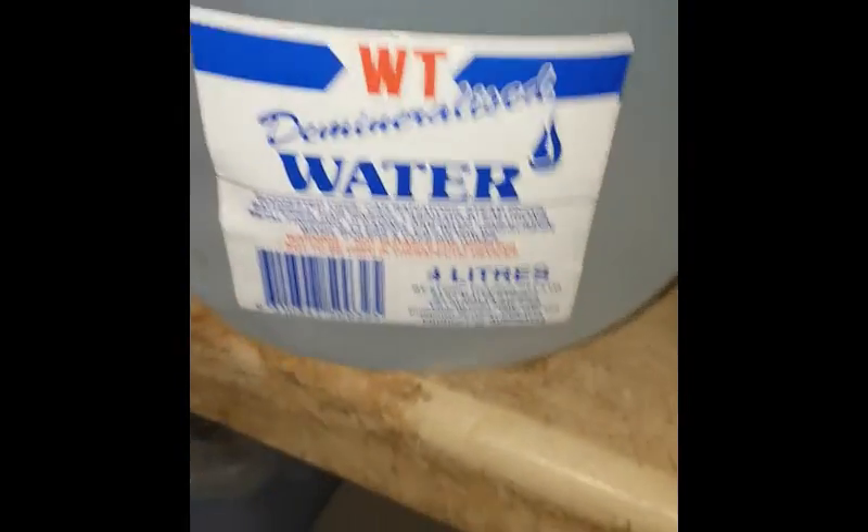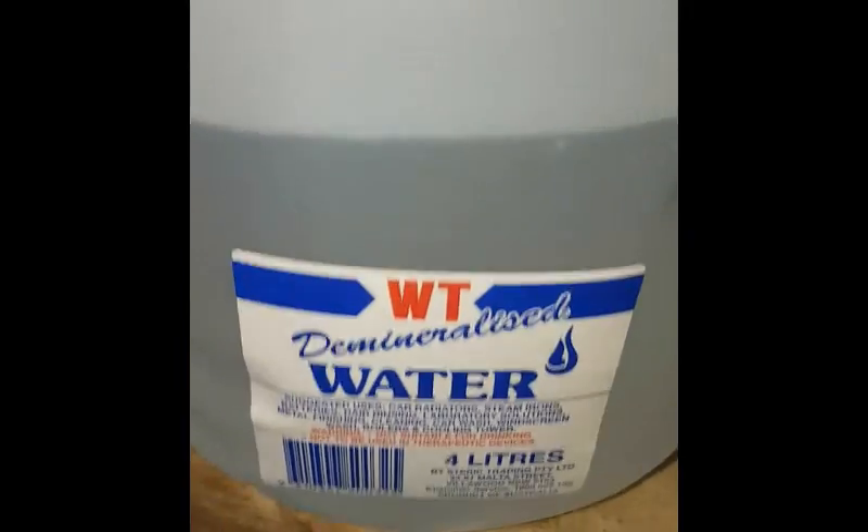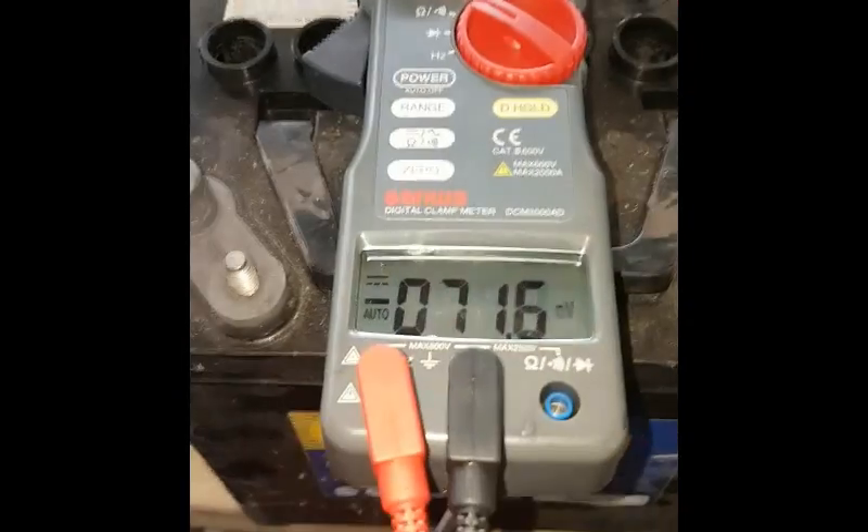It's down to 8.3 volts. I've already drained all the previous acid water mixture out of it. I'm going to use my pre-mix of 4 litres of distilled water and 375 grams of Epsom salts to try and revive this battery.